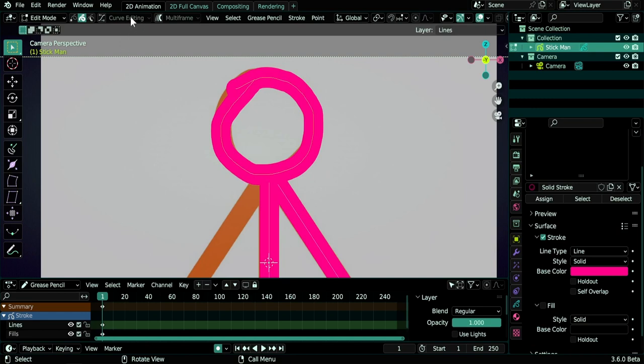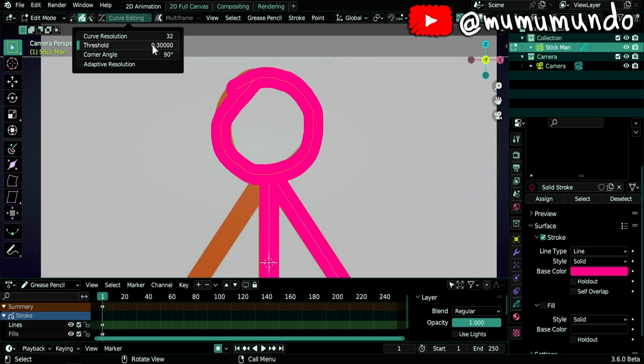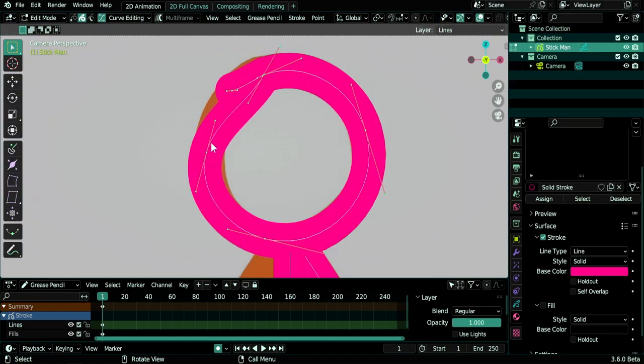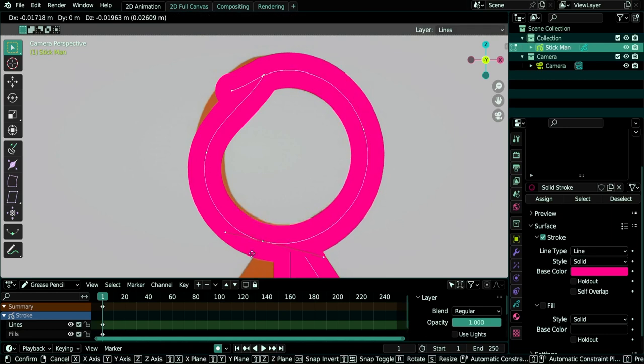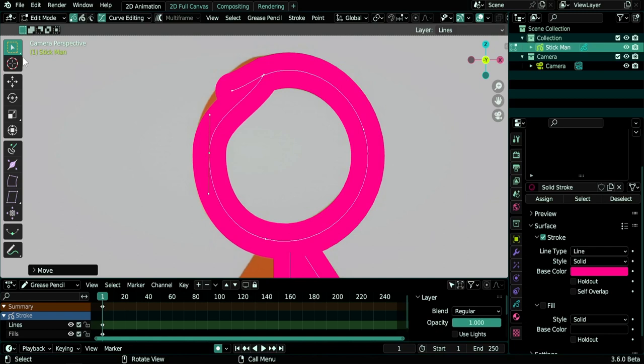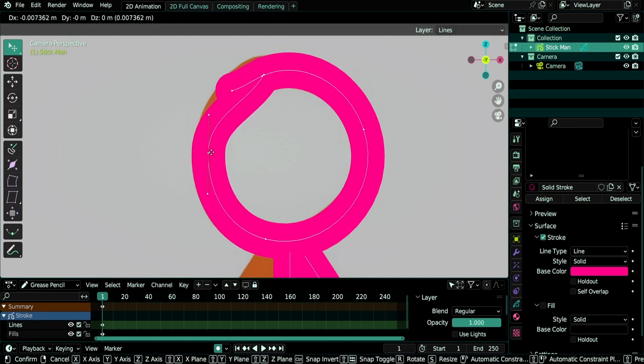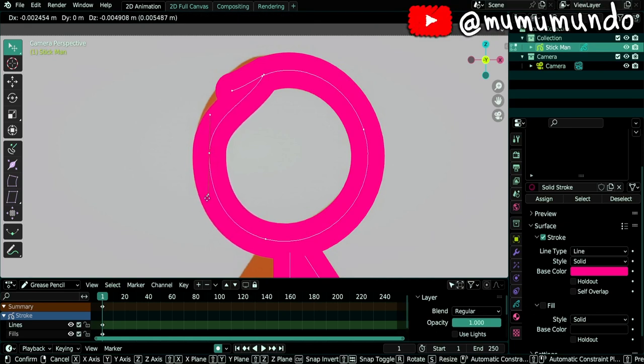I'll go to edit mode by hitting Tab, then select the head and use curve editing. I usually like to disable adaptive resolution, change the threshold to about 0.3, and change the curve resolution to 16. Enable curve editing and you see we have some points and handles. Let's enable point selection mode. You can move points with G, or switch to the tweak tool by holding left mouse button — then you can move them without needing the G key.